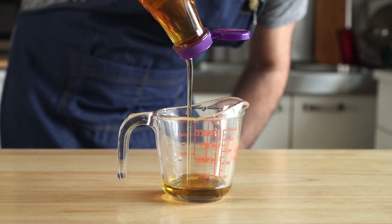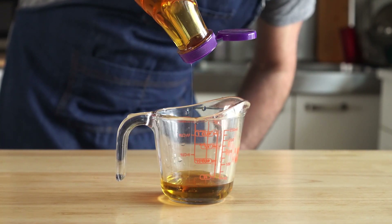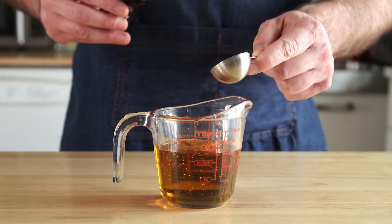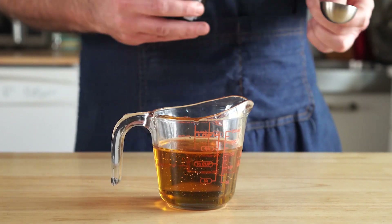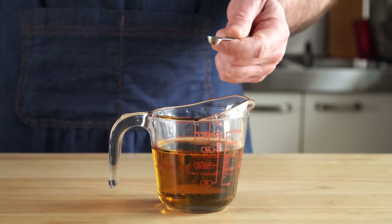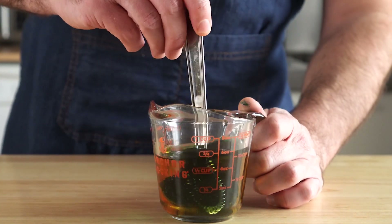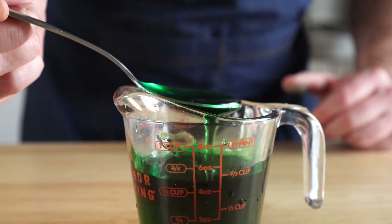Let's get our agave — I'm using two thirds of a cup, but feel free to reduce that to one half if you want it less sweet. Then I'll add one tablespoon of the peppermint extract, and then about an eighth teaspoon of the green food coloring. Give that a whisk, and you'll know you're done when it looks like Bill Murray in Ghostbusters.